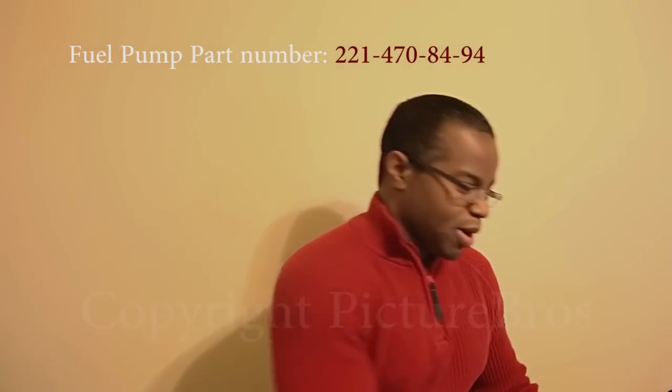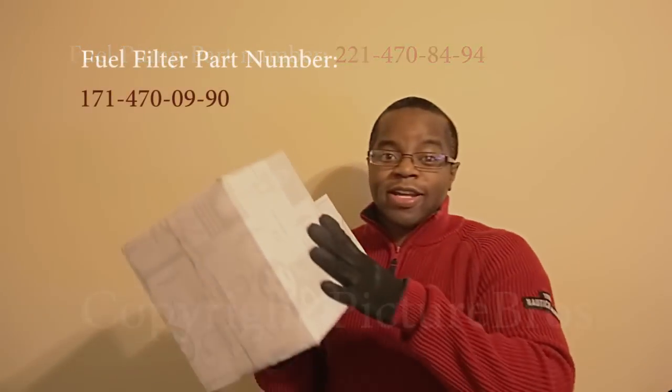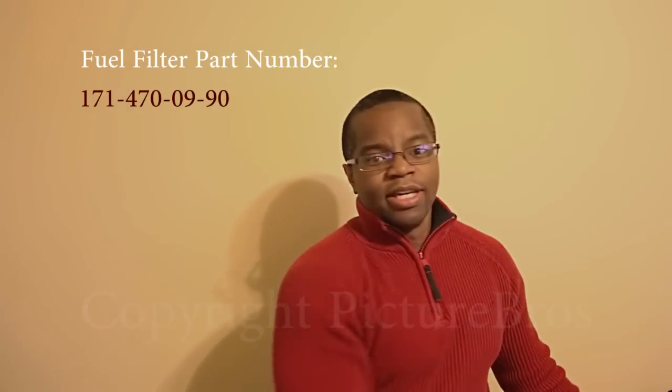I just recently received my parts from Mercedes straight from the factory. Right here. So, here we go.